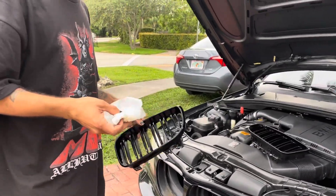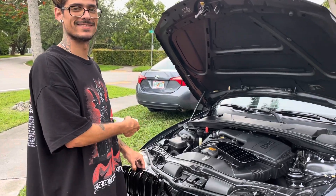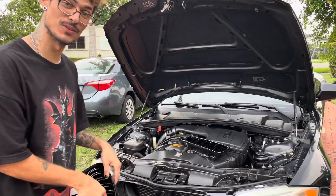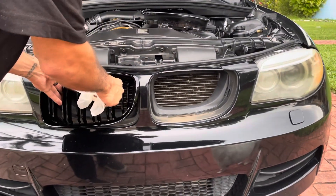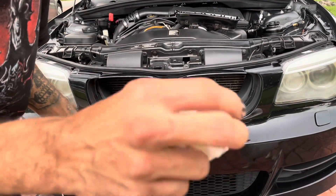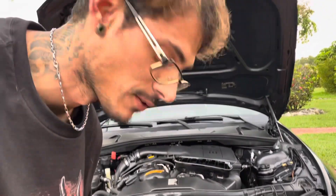I already took these off, so I'm gonna show you and demonstrate how to take them off. You literally just yank this off first, and then the bottom part comes off after. It's that simple — don't be scared to break the shit, because good news is you got replacements.